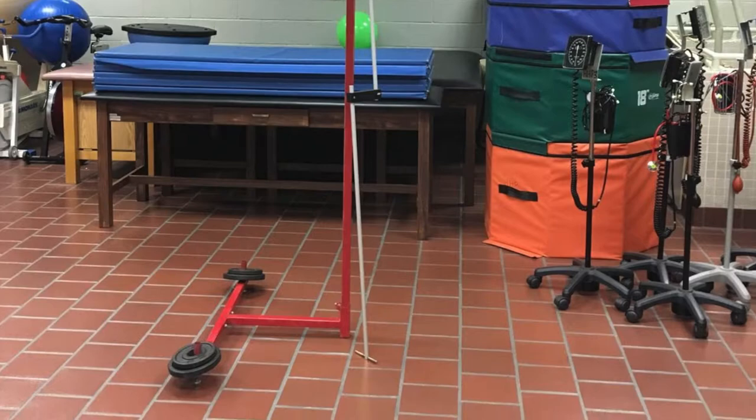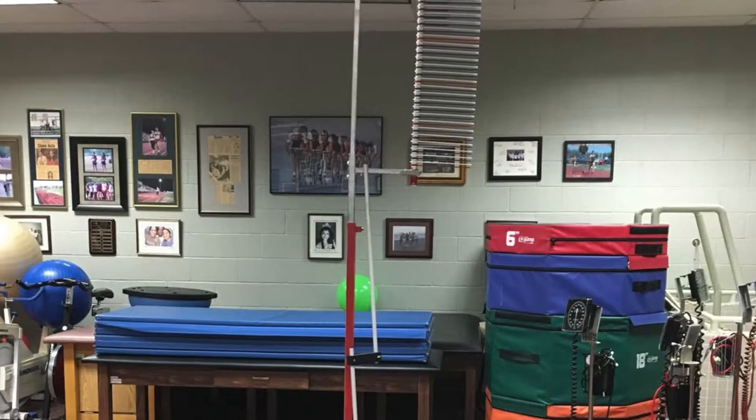The Vertical Jump Test measures a person's peak leg power and net vertical. Equipment needed for this test are a Vertical Challenger and a Reset Pull.